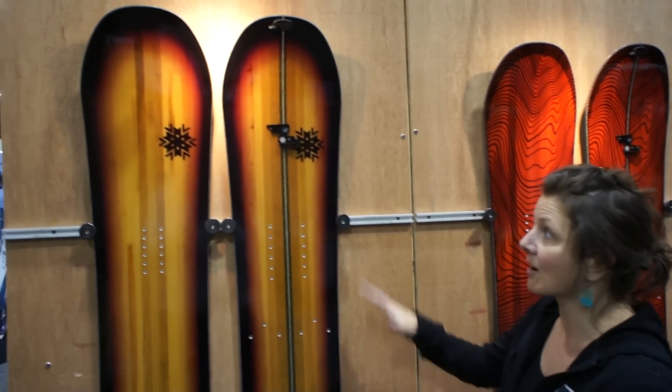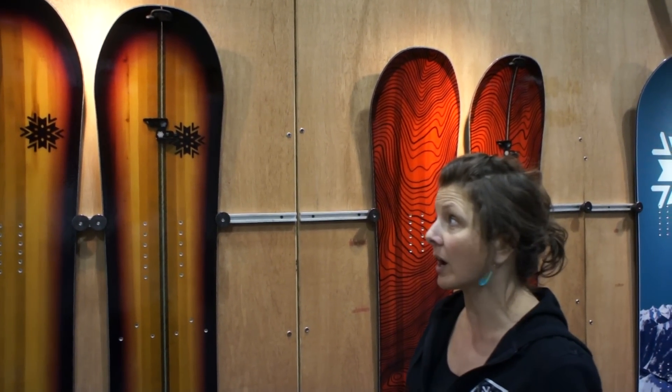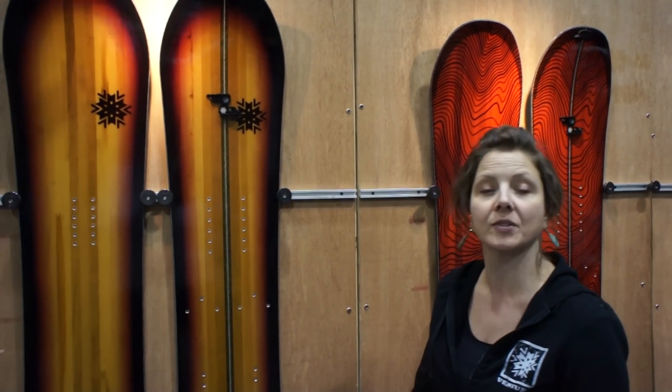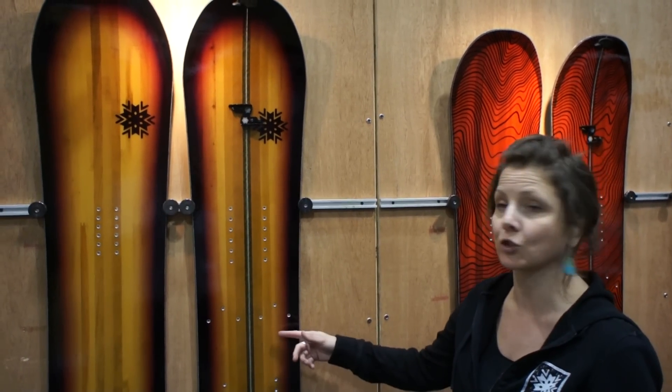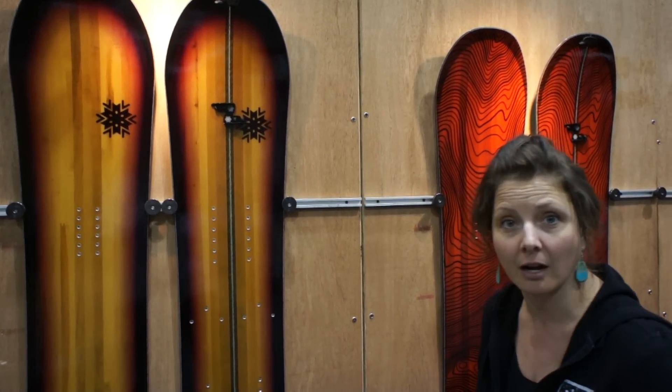What we're looking at right here is the Paragon. This is a newer board in the line. It's all mountain and intended to kind of be a quiver of one. So you can ride it anywhere, and like all of the boards in our line, you can see it's available both solid and split. So if you're venturing out of bounds or want to get into the backcountry, we have you covered there.